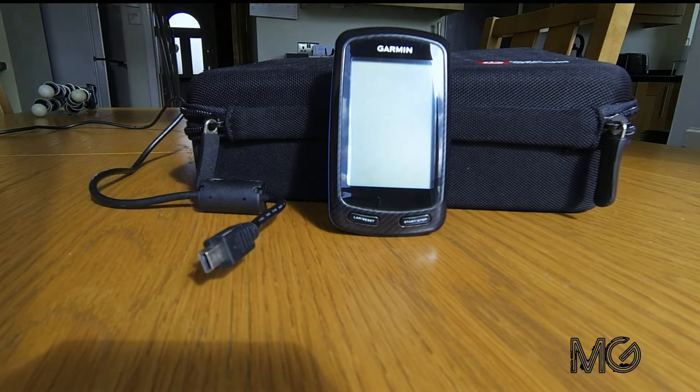I had exactly the same problem when I got my Garmin 800. For some reason I plugged it into the computer just to have a play about with it as soon as I got it — I bought it second hand off eBay by the way — and for some reason it won't pick it up. So I had a quick sort of scout around internet forums and things like that.